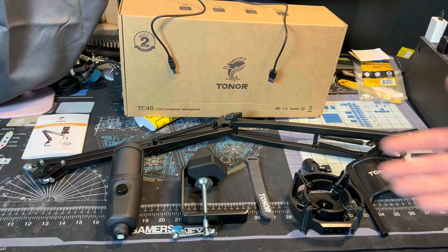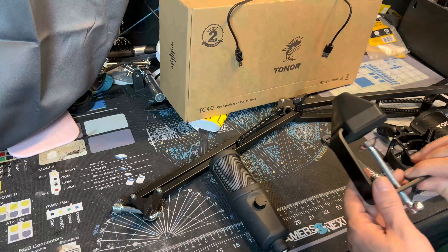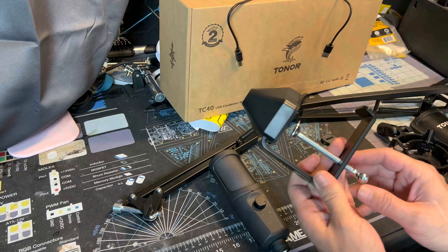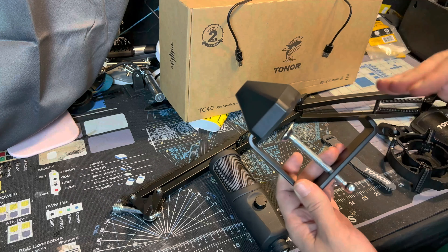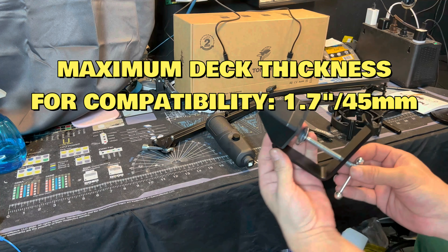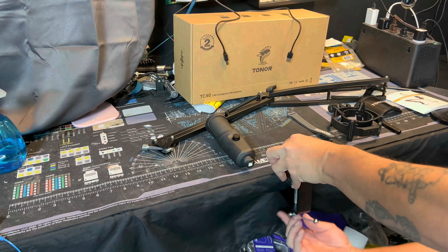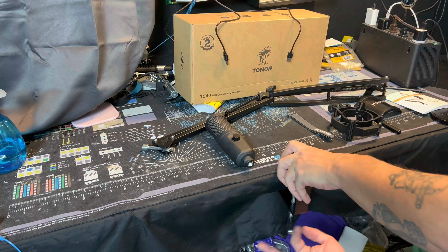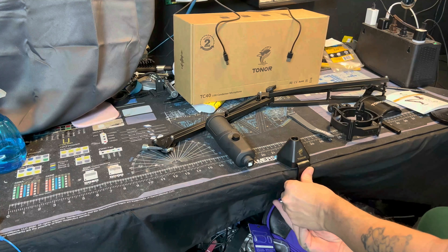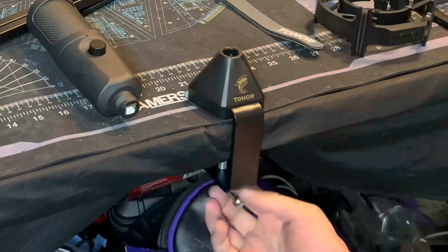The first thing you want to do is start with the desk clamp, which holds everything to your desk. Find a good placement for it at the edge of your desk, underneath the lip. It has Toner branding on it. Position it over the lip of your desk — remember righty-tighty, lefty-loosey — unscrew it enough to slide under, then turn it to the right until it's nice and tight.